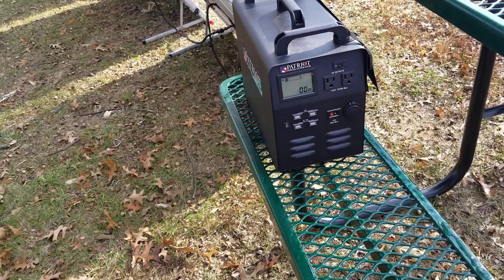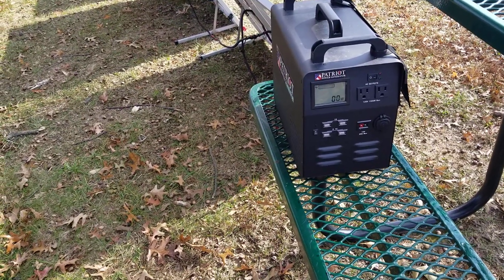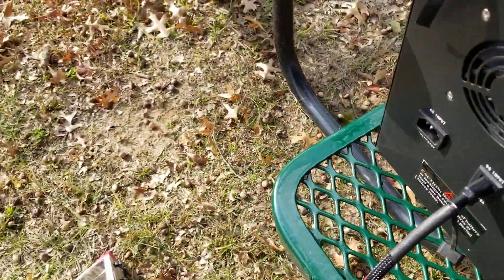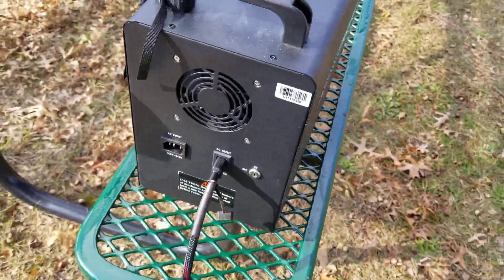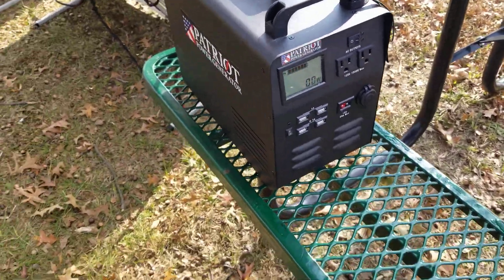Imagine if I had 40 of these — I could charge them up in less than four hours. All 40. These are super fast. It's the old style, not the one with the push-button. I haven't tried the push-button ones yet — the push-button ones don't charge as fast as the original ones.